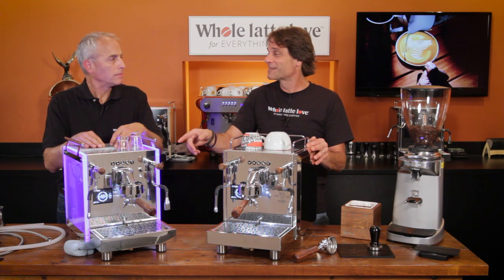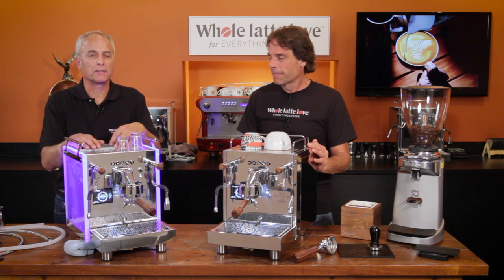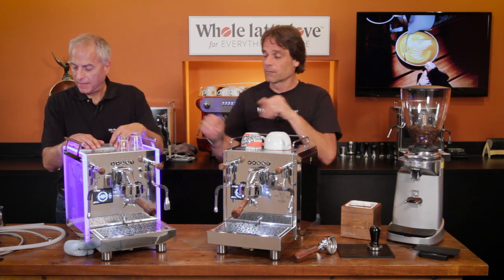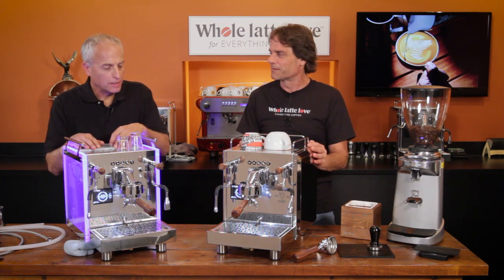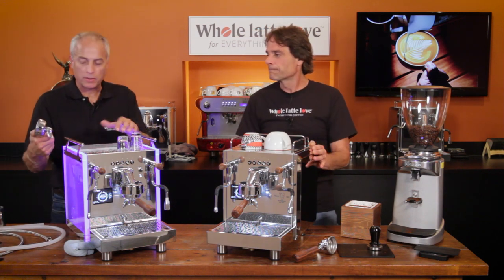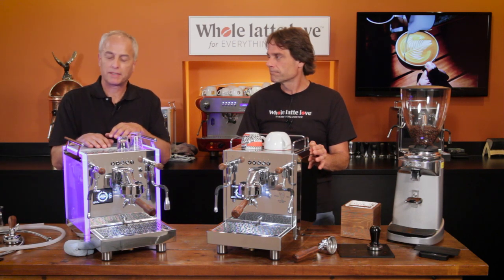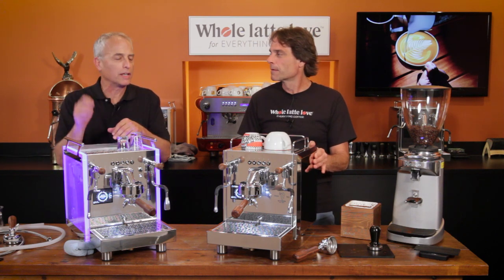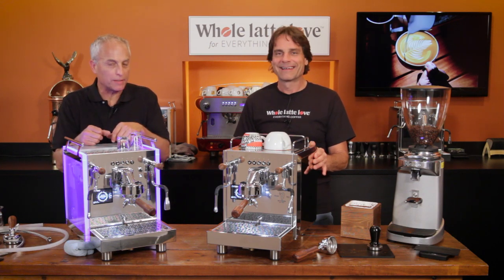These also have an automatic pre-infusion — you can program how long you want to pre-infuse, up to five seconds. That works even on the E61 MN version. Accessories included are a single-shot portafilter with single-spout and basket, a backflush disc, a plastic tamper, a coffee scoop, a brush for cleaning the group, and a drain line.